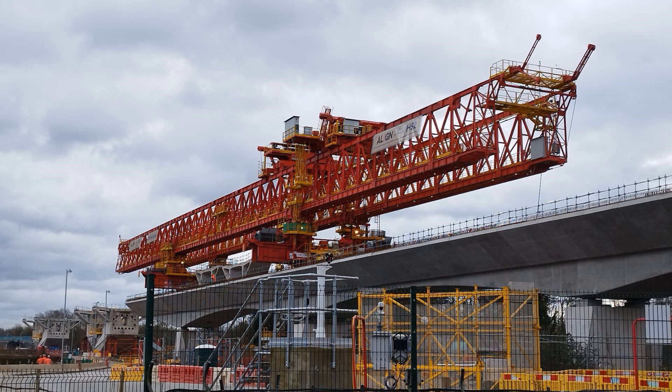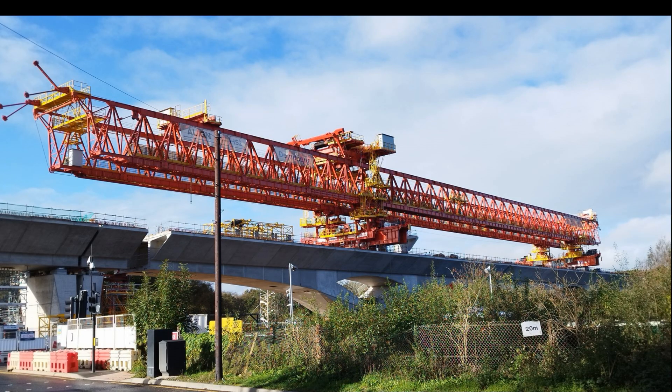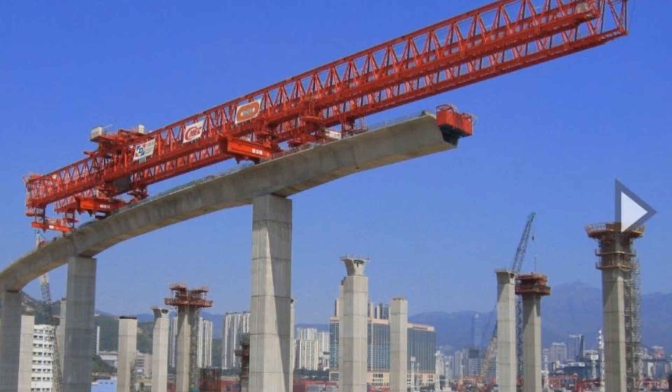It is 160 meters long and can launch forward 78 meters. It weighs in at 700 tons and can lift two loads of 133 tons. It was used before in Hong Kong for the East Taisli Viaduct and was shipped to the UK in 49 containers.